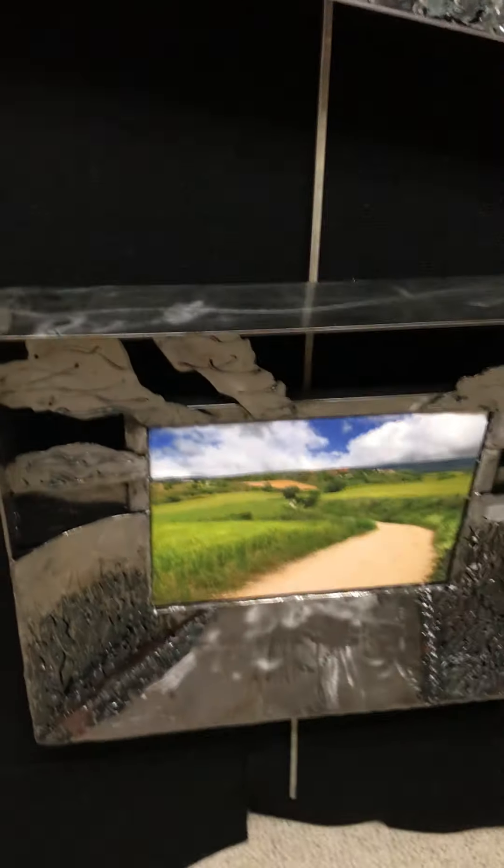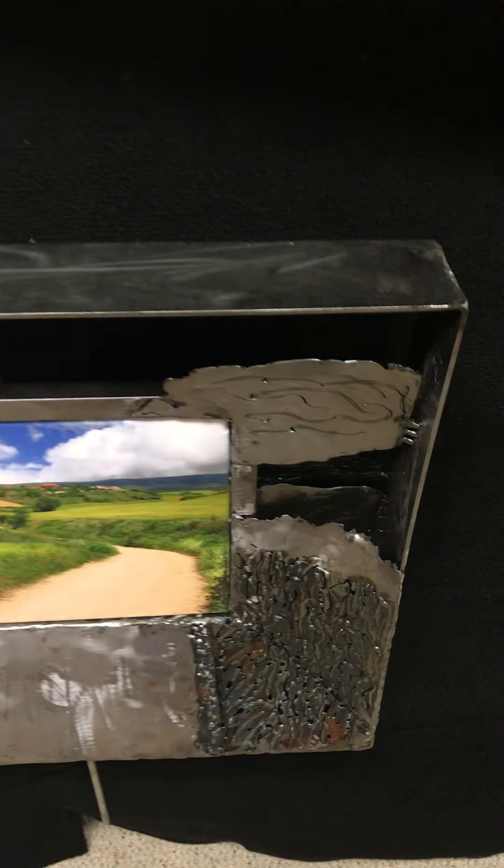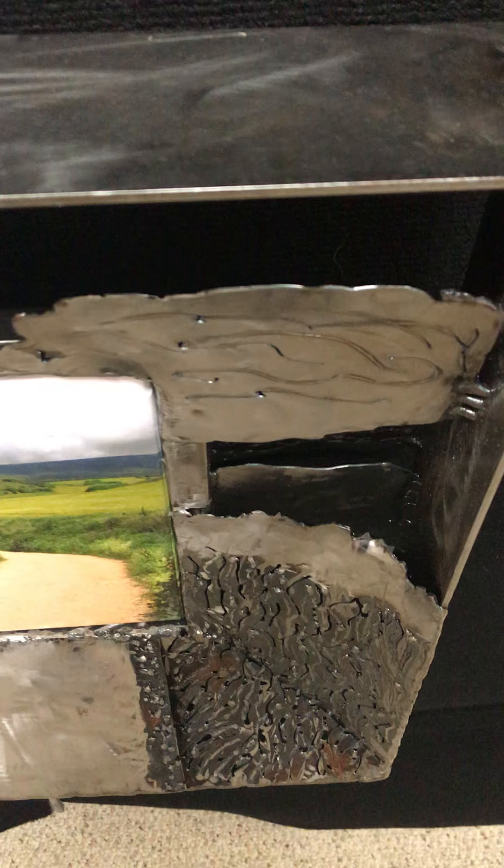That one is another one from our walk across Spain. You can see different layers in there. And this is the interpretation from that piece.